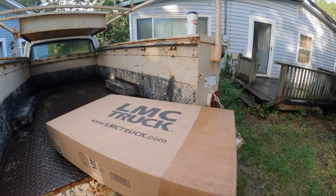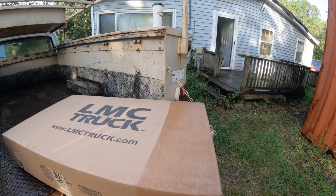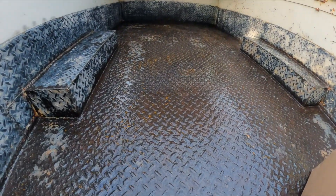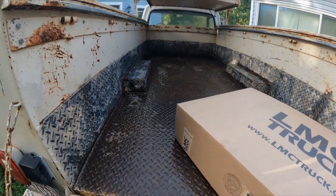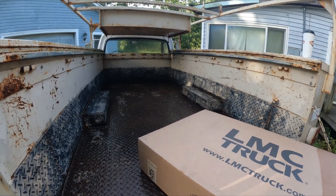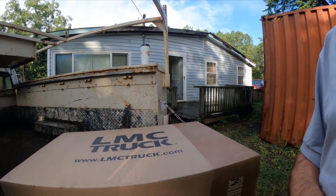I got home today and found a package from LMC Truck that I'd ordered — it's a decent-sized box. You can see where they put it in a bag to keep the rain out, since it's been raining here the last day or two. Looking at the bed of the truck, it's wet — you can see where it started rusting a little bit where I haven't been able to finish the bed coating yet. But the drain holes did make a difference — it doesn't have a lake in the back of it now. Let's get this box open and see what I ordered.